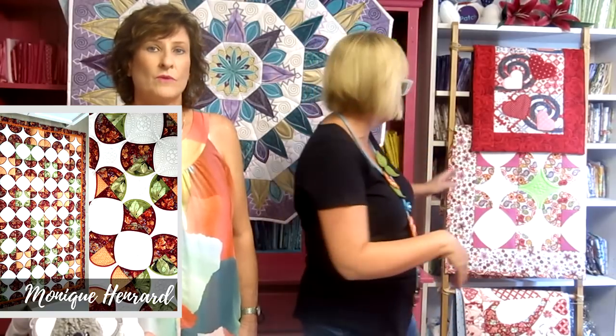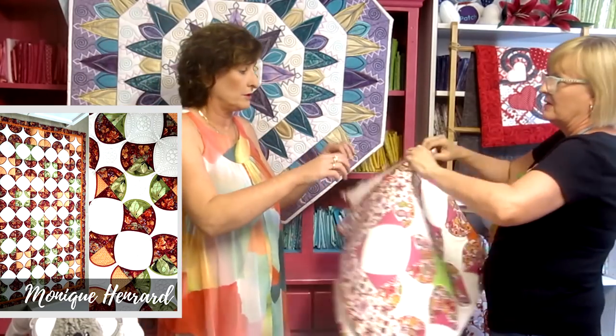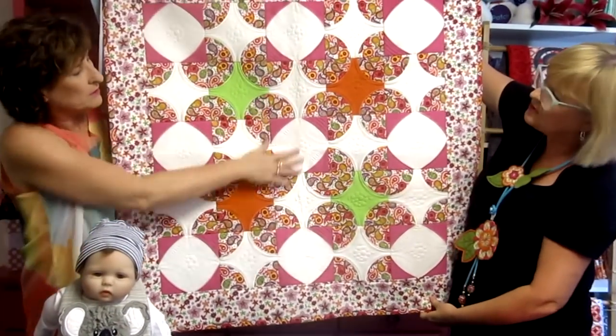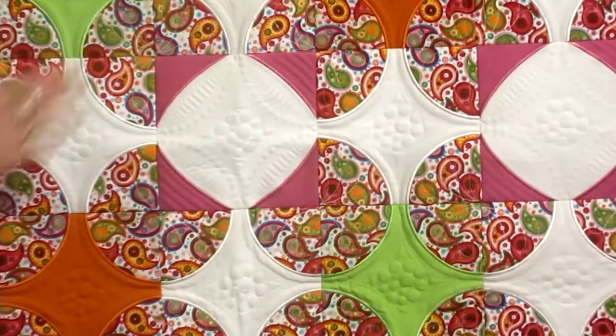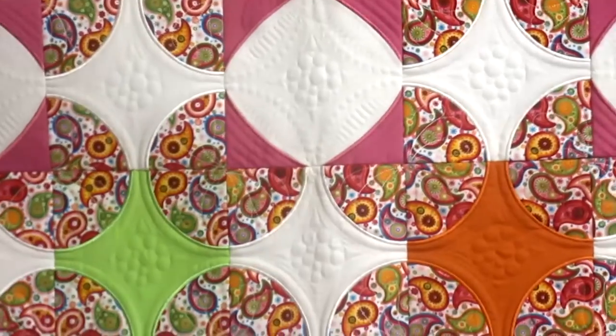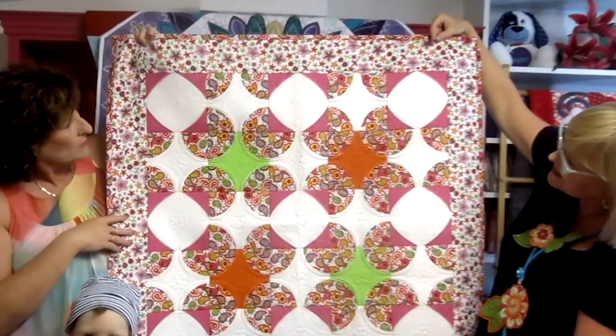Today being Wednesday, we announced our project of the week winner. This week it was Monique Henrad — I hope I pronounced your name properly. Monique made a beautiful circles quilt, which you'll be able to see on our Facebook page. This quilt can be made in the 4x4, 5x5, 6x6, and 7x7 hoops, and it's got a lot of quilting detail — all done with in-the-hoop quilting. There are just two different blocks and you can put them in different combinations to get different effects.